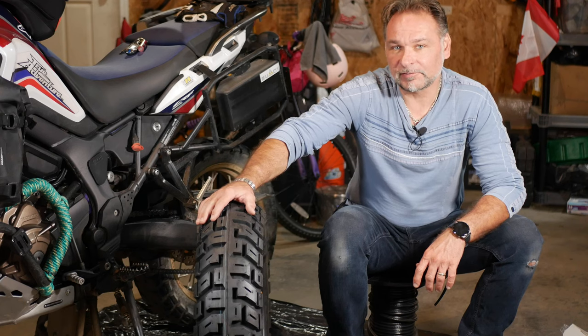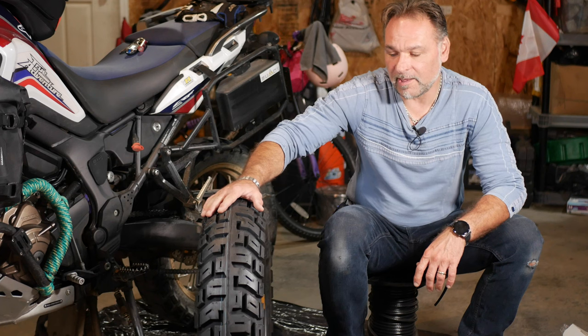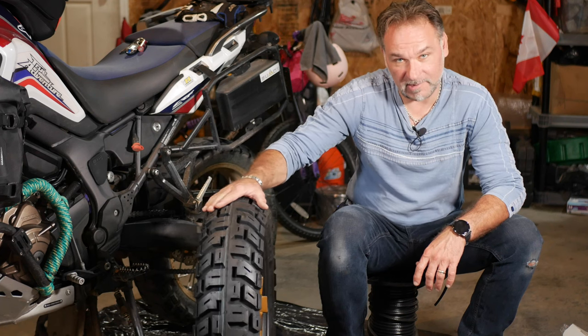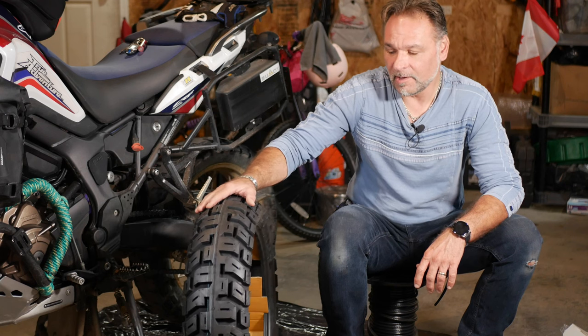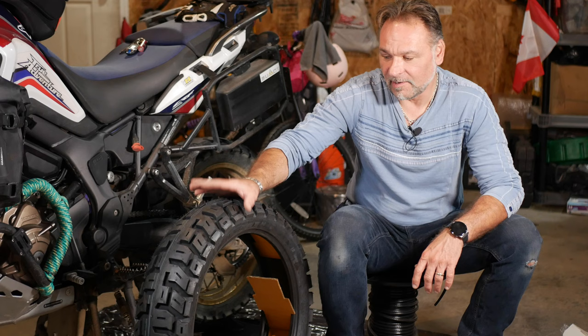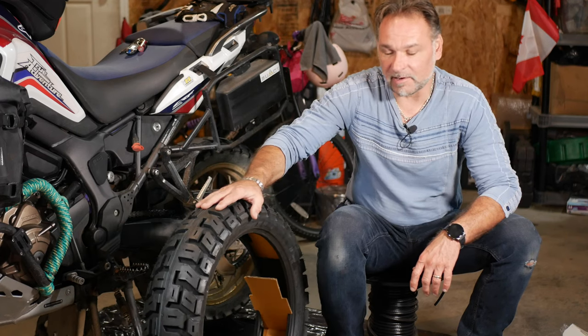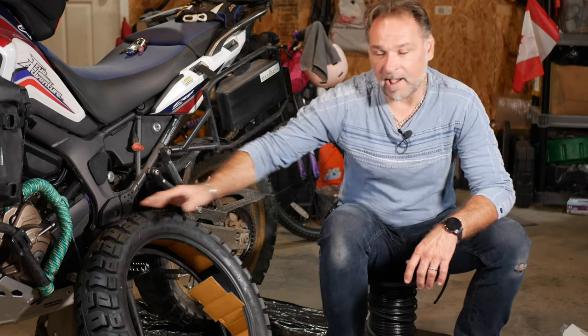Hey guys, welcome to the channel Scuba Travel and Adventure. Thomas here with another video about tires. It's my fourth set and I'll be using Moto Z Tractionators GPS. It's the best tire I've found so far. The current tires on the bike are worn out almost to nothing.